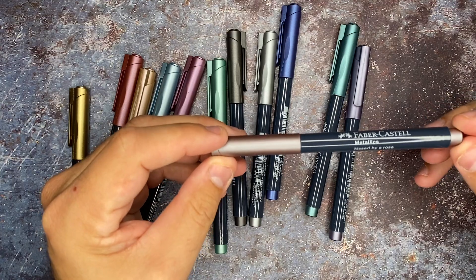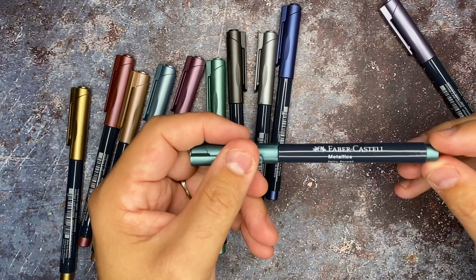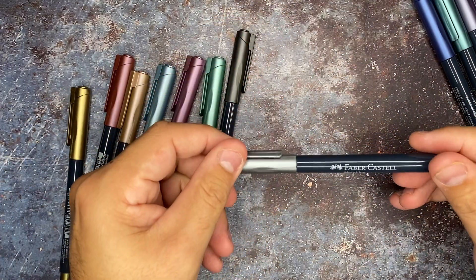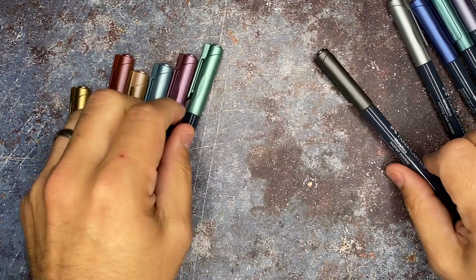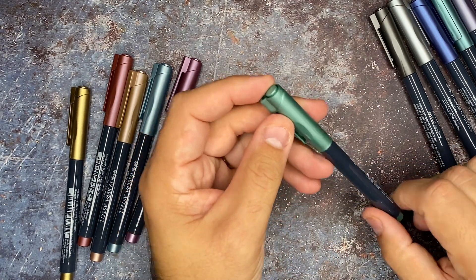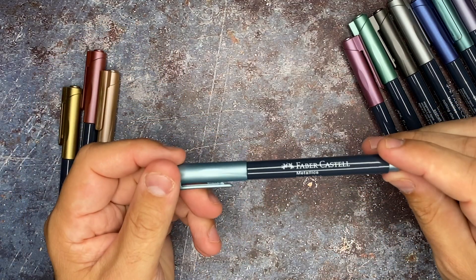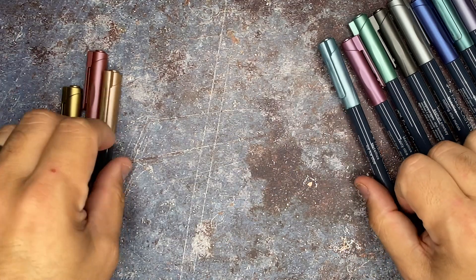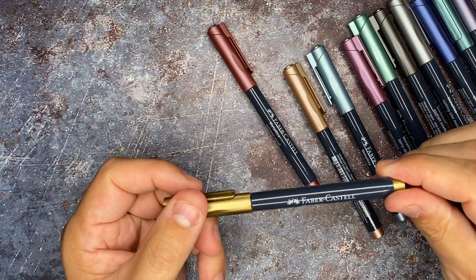Faber-Castell metallics on the top — and they have names. This one is called Kissed by a Rose. There's Date with Violet, a purple color. Fairy Forest. Queen of the Marine. Nothing Else Metals — I love that for the silver one, that's funny. Asphalt Cowboy — love that, it's like a brown-gray. Wanderlust. I always love how people name products, it cracks me up. Ice Ice Blue — missed opportunity, could have been Ice Ice Baby Blue. Copper Cabana. Crimson Crush — sounds like a drink. And Heart of Gold for the gold. Love the names of these markers.